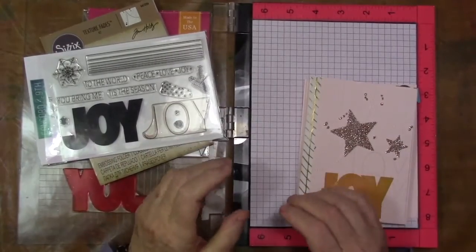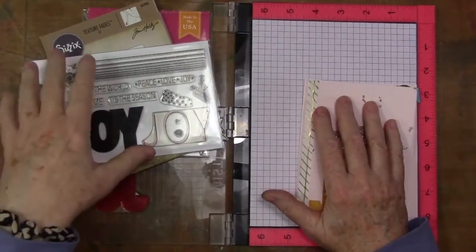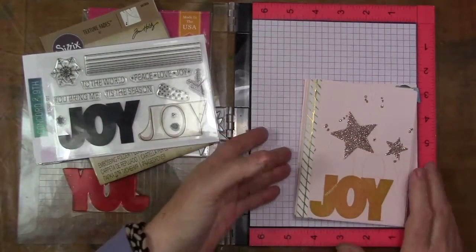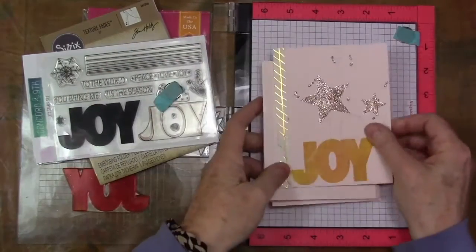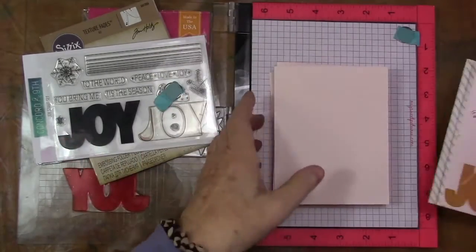Hey gang, Diana here today. I'm getting ready for some card classes at my meetup here in the studio. I figured I'd show a couple of cards to you, and in this video we're going to make this card. So let's get moving on that.